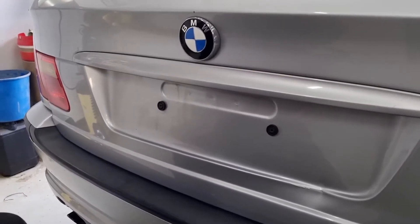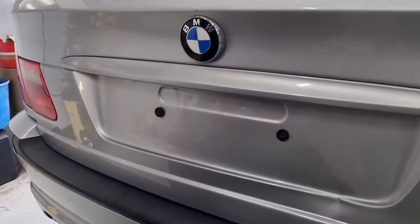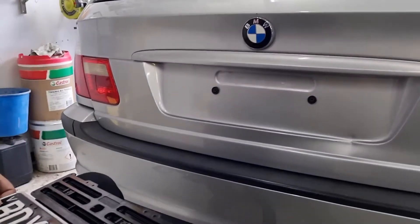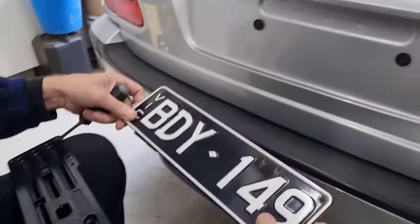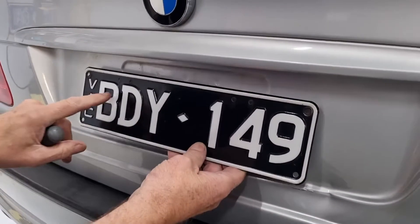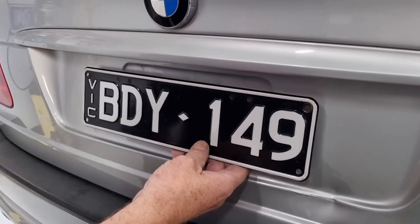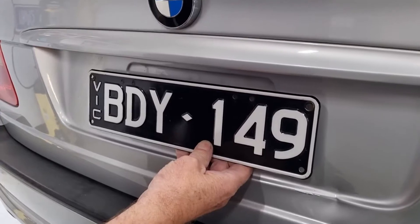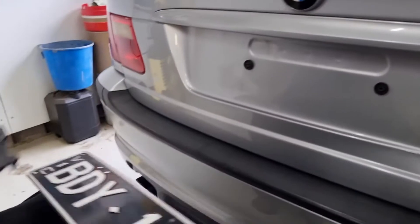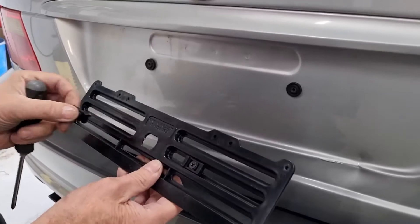Hello everybody, here we are at Carshine and we're going to explain why you would use a backing plate to mount your number plate. This is a BMW E46, but it works for any car. The holes gapping is right in the middle of all the numbers, and rather than drilling your number plate and ruining the look, we're going to fit a universal number plate backing plate. This allows you to fit it without drilling into the number plate or the vehicle.